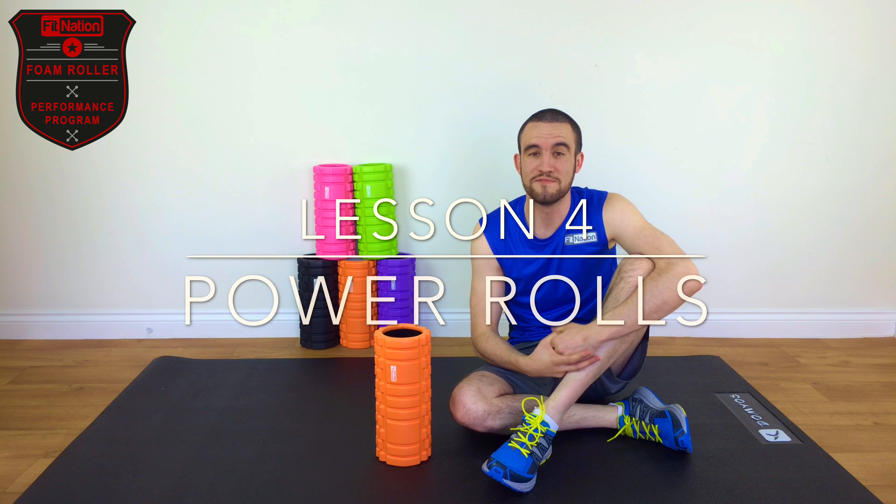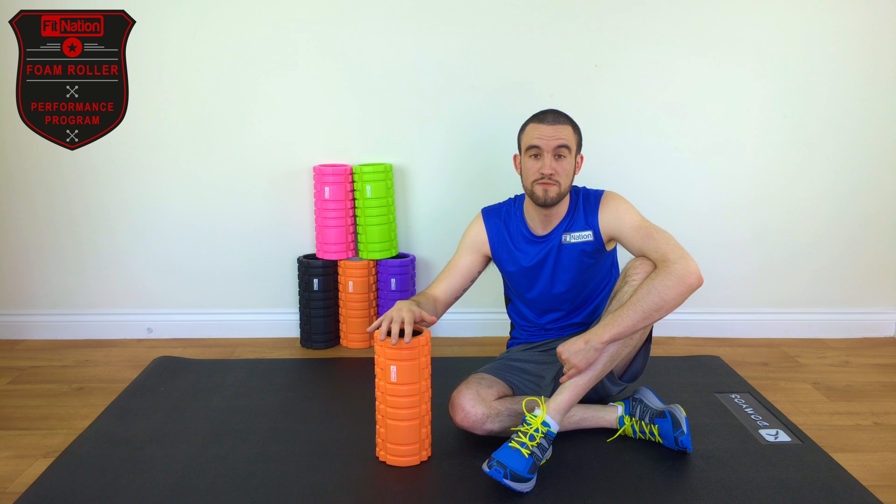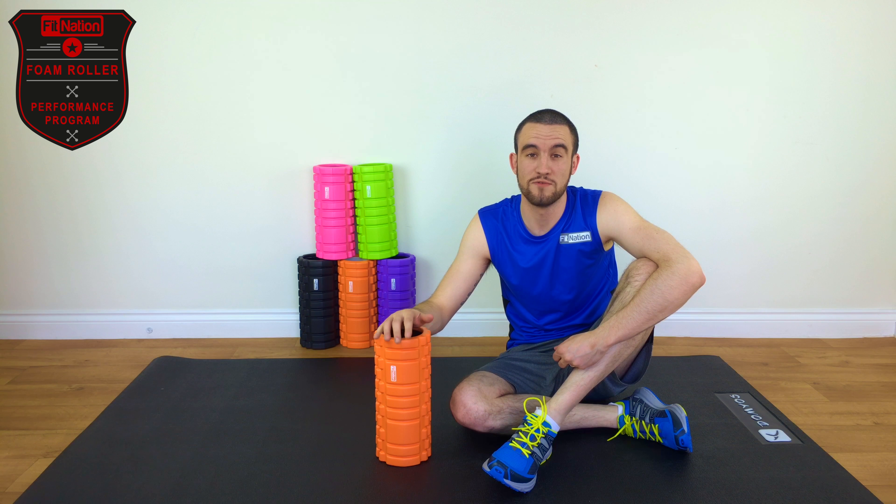Hi everyone, welcome to lesson four: the power rolls. In this lesson, I'm going to take you through seven exercises you can do with your foam roller, which will help you improve your power aspect of your performance.